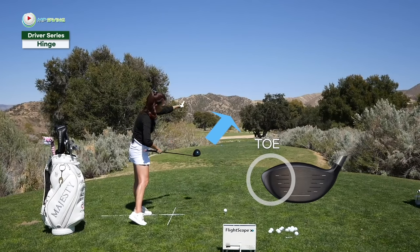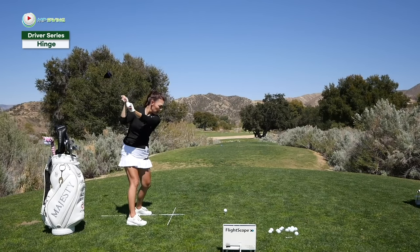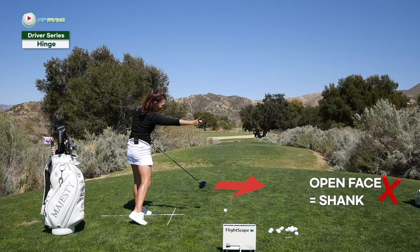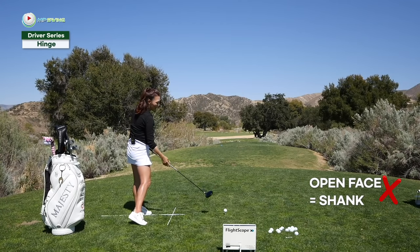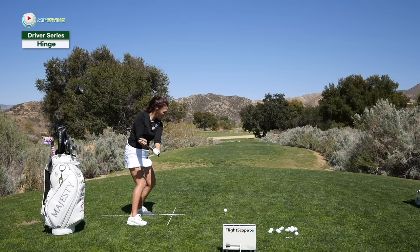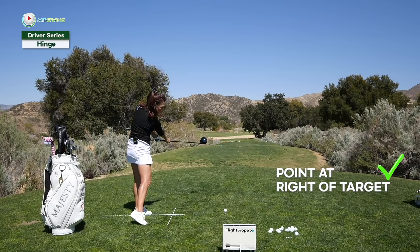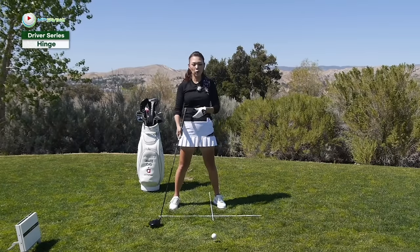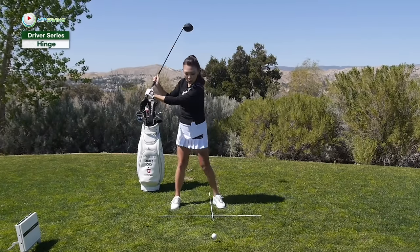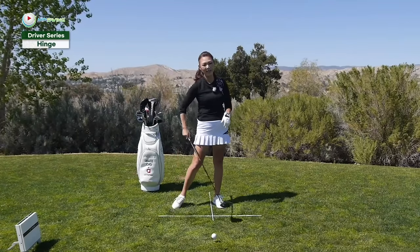And then point the toe right of the target. You see that toe pointing right of the target. If you go push, push, push — rest — lag — and then if you go in this way where the toe is pointing that way, you're going to shank it or slice it. So push, push, push — rest — lag — and then release. I want you to do this movement a lot so you get really comfortable hinging without much pressure, and also achieve the lag and the release as well.